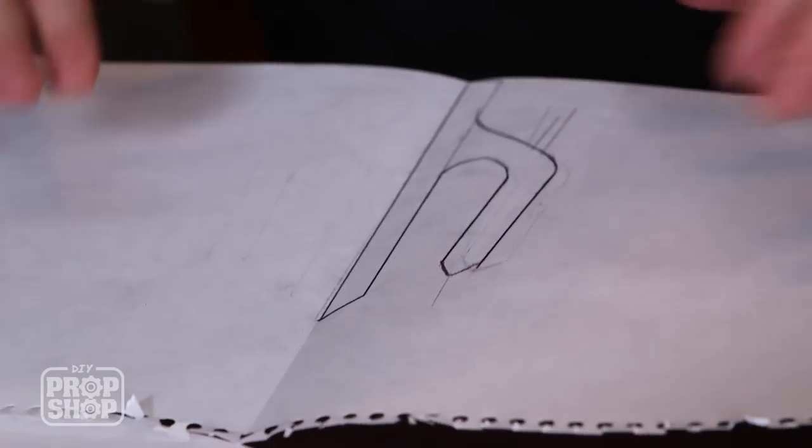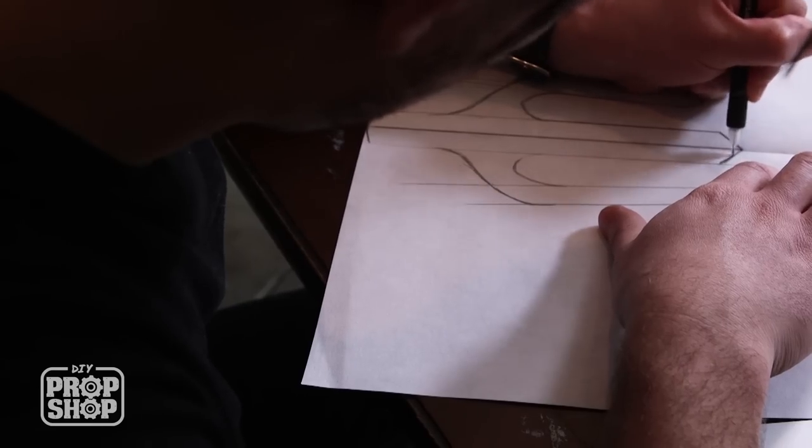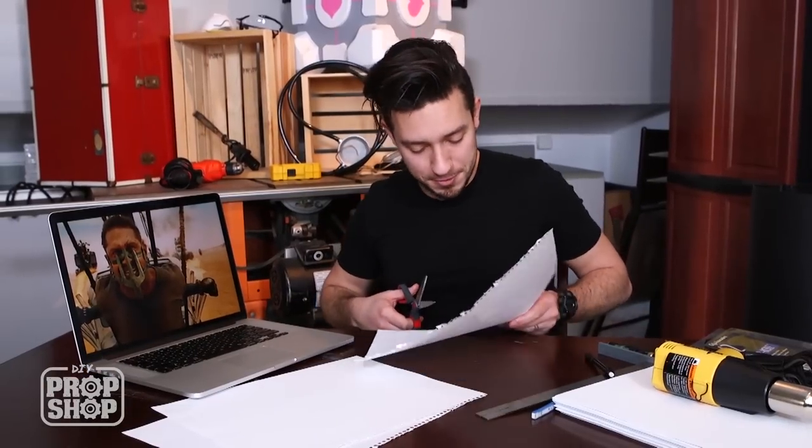We've got enough of a ghosted image on the other side of the center line that I can use that as a guide to start darkening those lines. We can now cut out our first template.